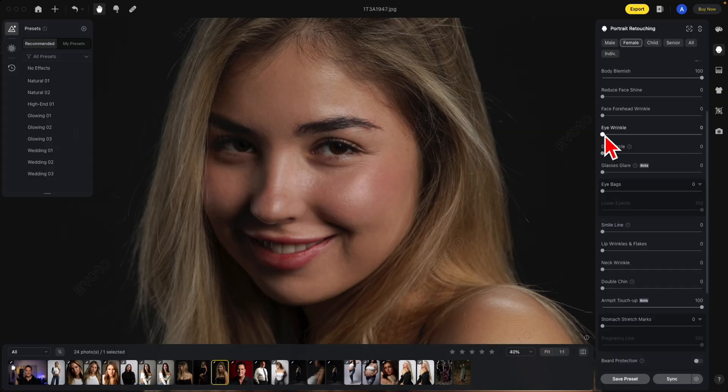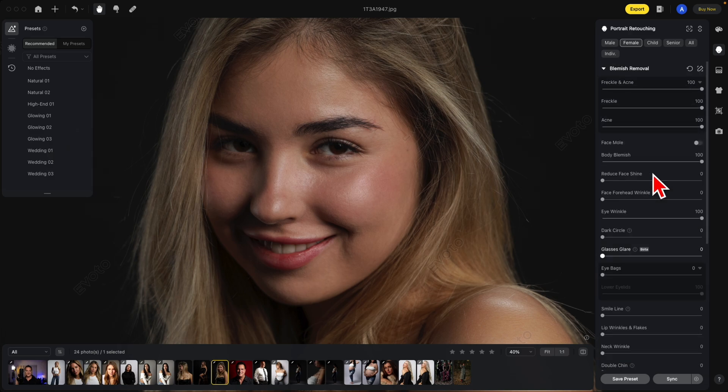Let's look at the Eye Wrinkle Reducer. Notice here these lines on the eyes — let's move this to the right. Look how much better that is. Also, I do want you to notice in this image a little face mole right here. With the face mole, just turn that on and it's gone.